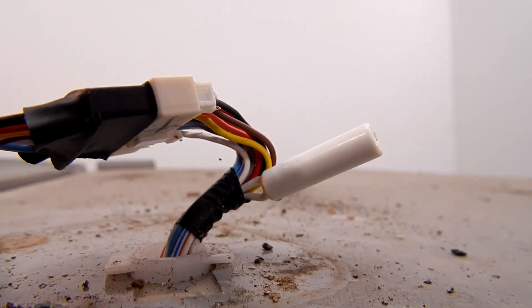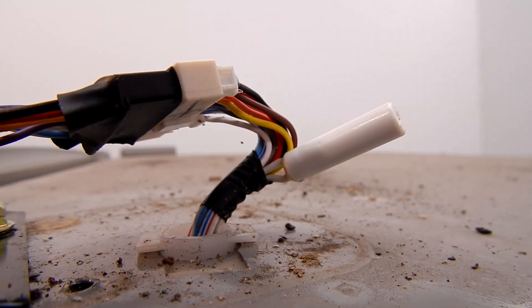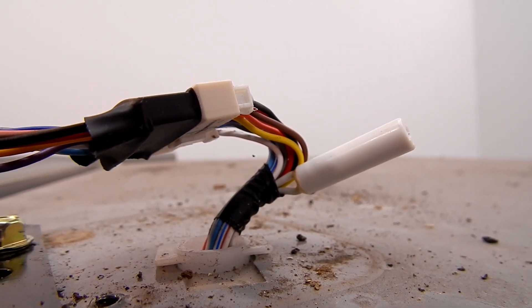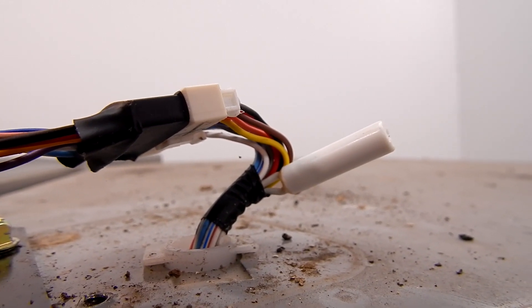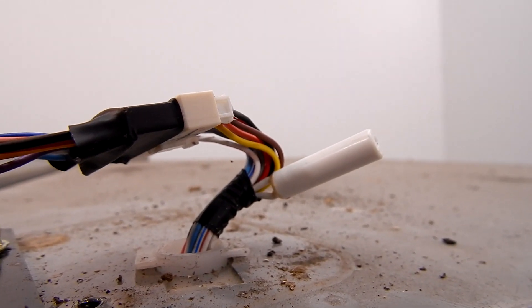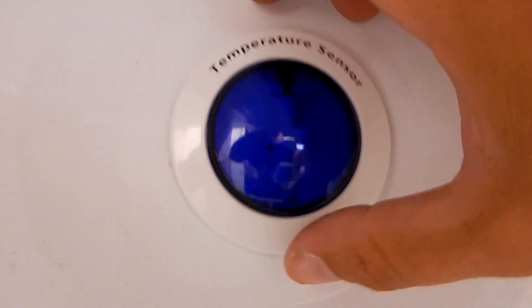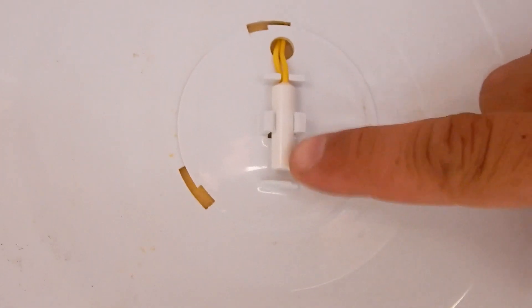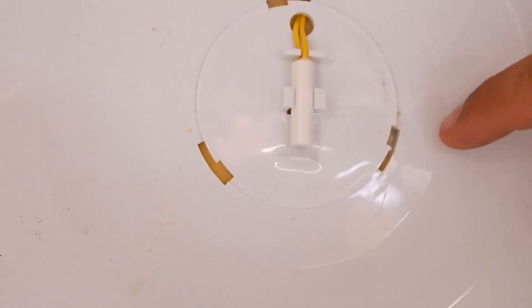This is what one of the thermistors looks like. This is the ambient sensor and it basically detects the room temperature. I'd imagine if it's too cold or too hot it won't let the compressor start — that's the purpose of this one. Here's the one inside the refrigerator compartment, just behind this little cover. They all basically look the same and they all function off resistance.